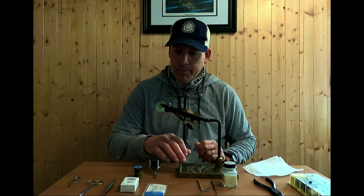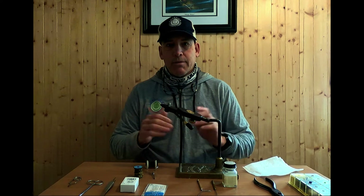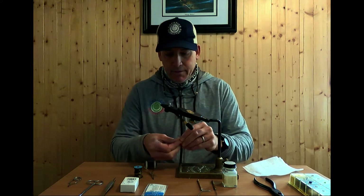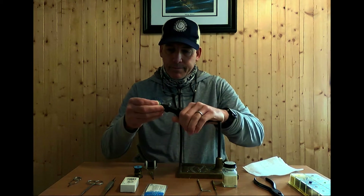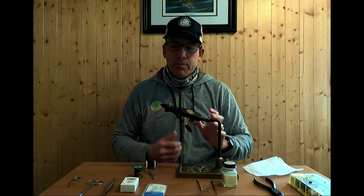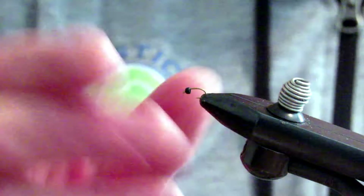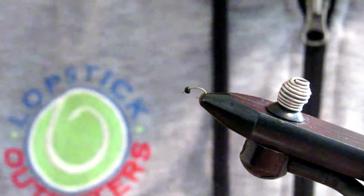I've already got my beads put on the hooks because that will take me about seven and a half minutes and you don't need to see that. So I'm going to pop this into the vise and get started. I already have my size 18 hook beaded up, and these TMC hooks in particular had the beads on them, so I just took a moment, pinched down the barb, and now we're good to go.